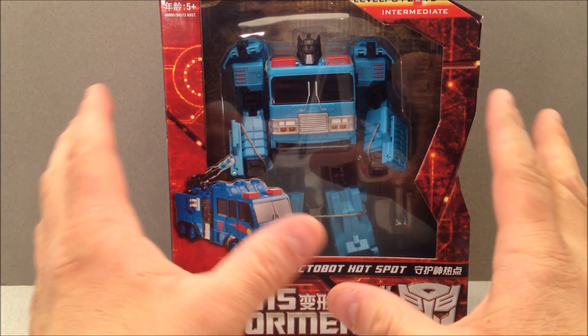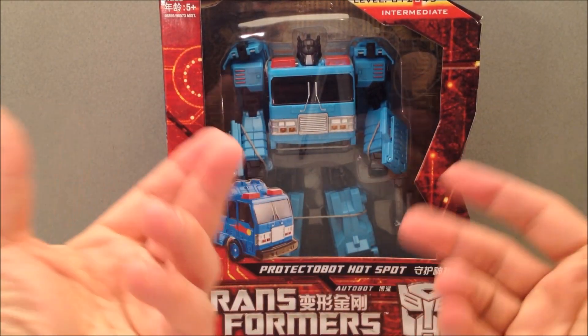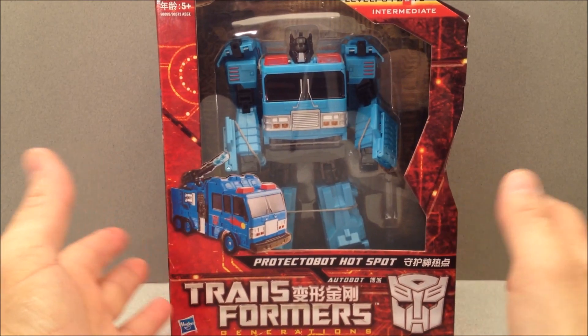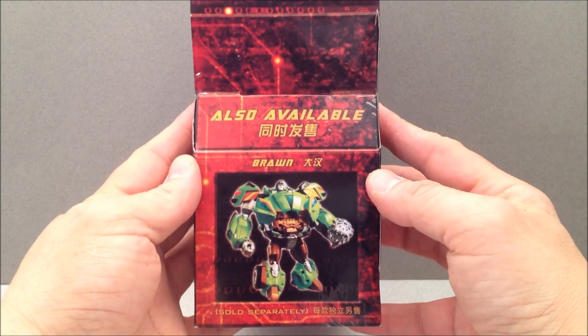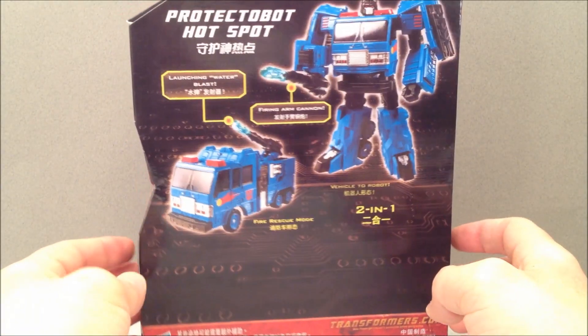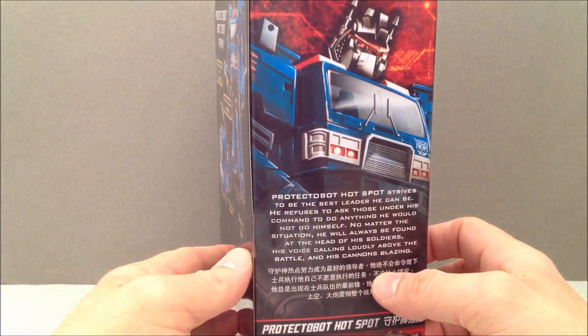This is part of the Asian packaging, the Generations repaints. I've got a bunch more that I'm going to be showing off on this channel. These reviews won't be that long because they're just repaints, and I've pretty much reviewed these figures before. If you'd like to see full reviews, I may even direct you to them with a handy-dandy link.